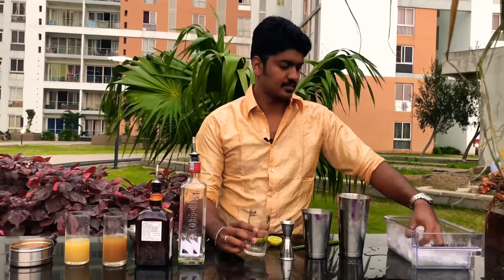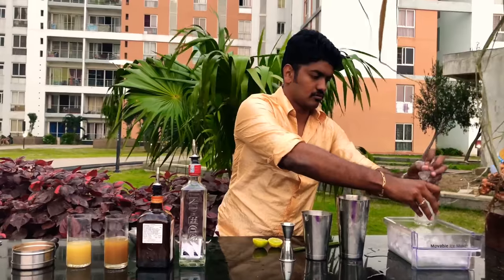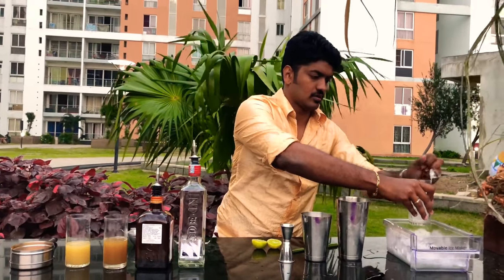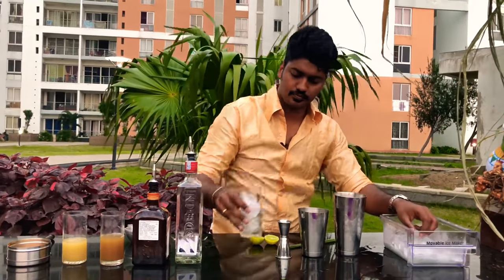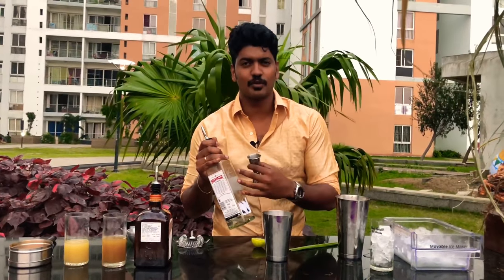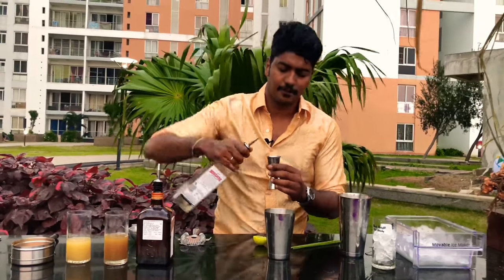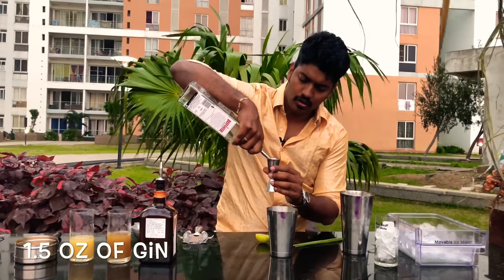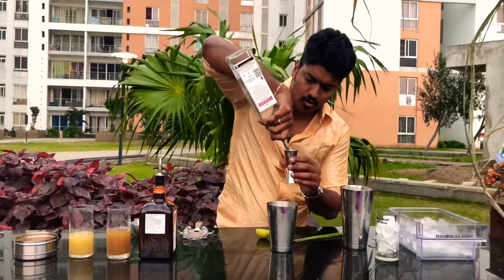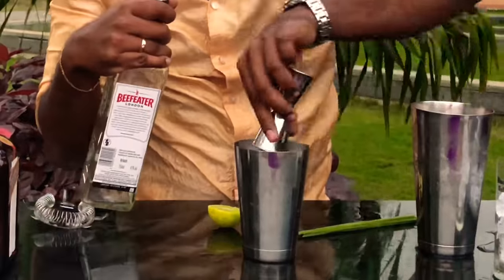First, fill your glass with ice and set it aside. Now take your shaker tin and measure out one and a half ounces of gin — any gin that you prefer. We have chosen gin because it has a lot of botanicals in it which will really complement the ingredients that we are adding today. One and a half ounces of gin goes inside.